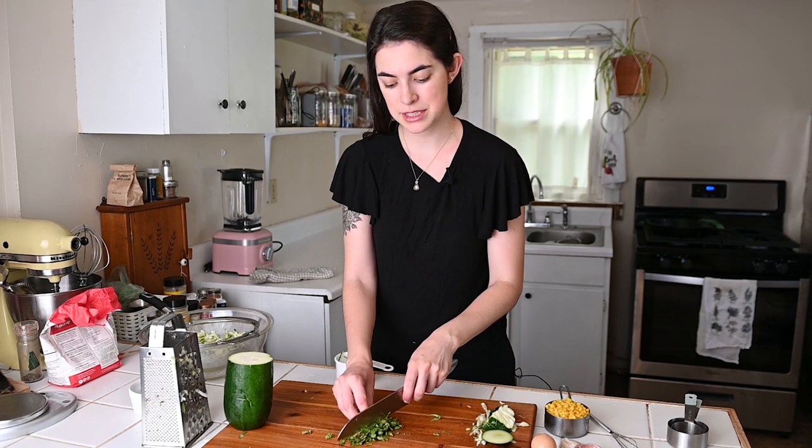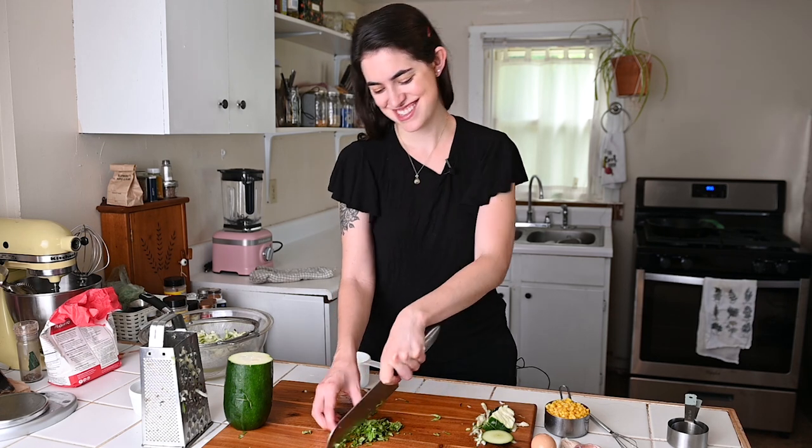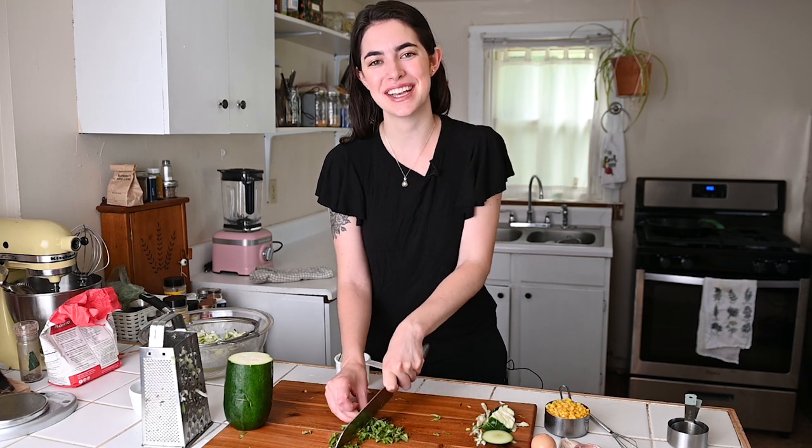You could use one teaspoon of dry basil if you don't have fresh. But it's summer, so it's a good time to grow some fresh basil.